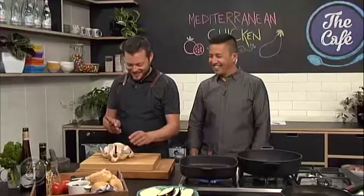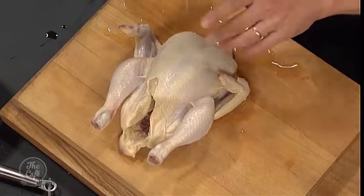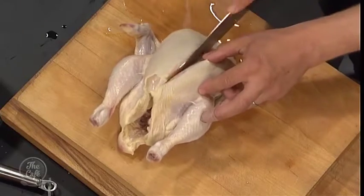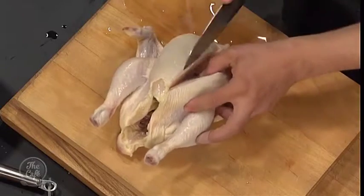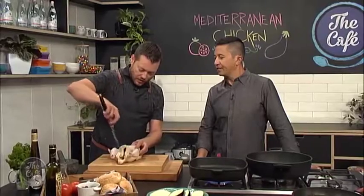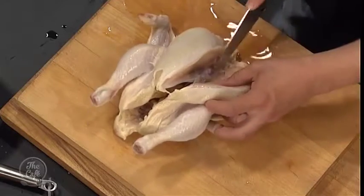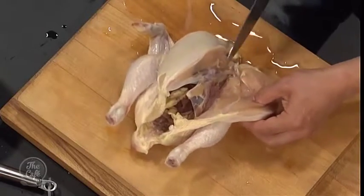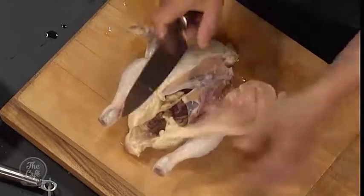I'm going to show you one side and then you can do the other side. Start off with the breast — have the legs facing away. Down the centre, if you run your fingers down, you've got the backbone there. Take your knife and just run it along that backbone, make an incision all the way down. You've got the wishbone here — you're going around it, just using the tips of your knife, following the rib cage around. Take your time, because if you go too fast you're just going to leave lots of meat on the carcass.